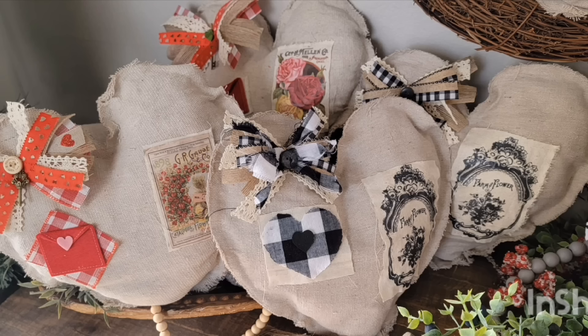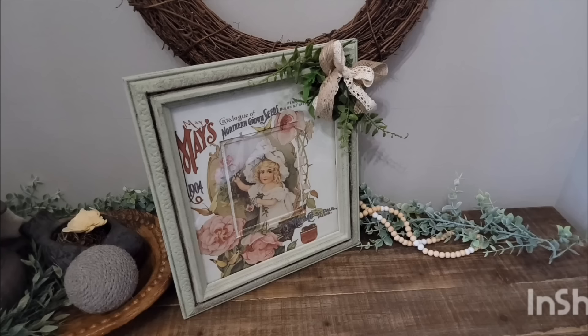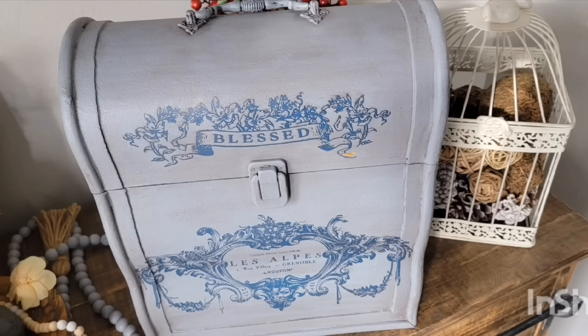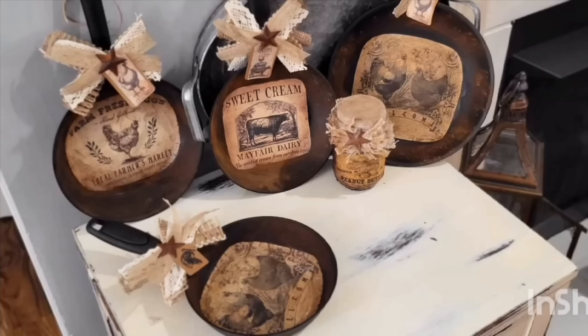Hey y'all, I'm Andrea with The Cutest Little Thing. Thanks so much for joining me to watch this video today. If you enjoy thrift flips, DIYs, home decor, upcycling, and all of the things, then you are at the right place. If you are new to my channel, welcome — I appreciate you being here. And if you've visited with me before, welcome back. I appreciate all the support you all show my channel. Let's get started with today's projects.